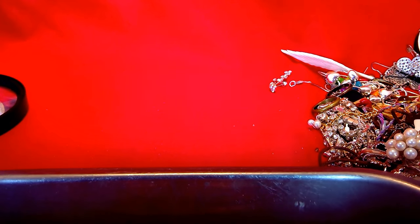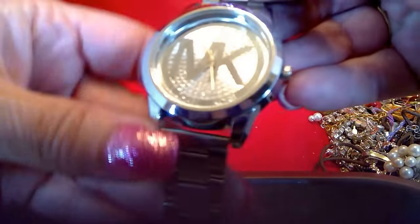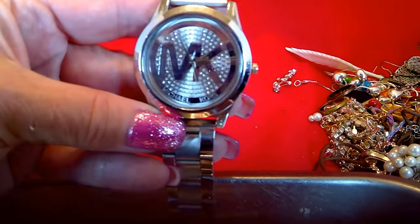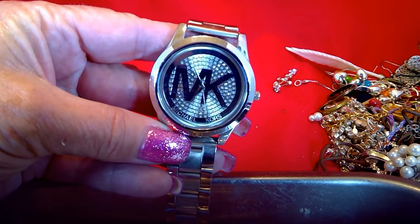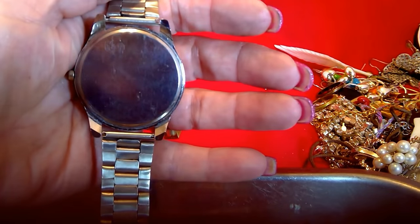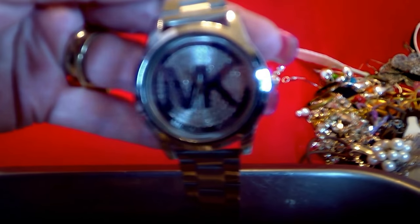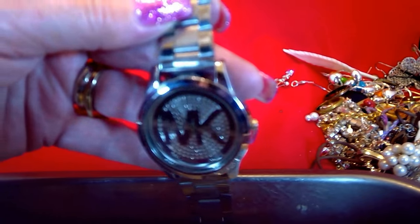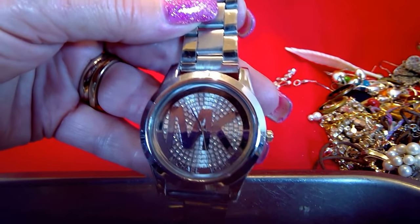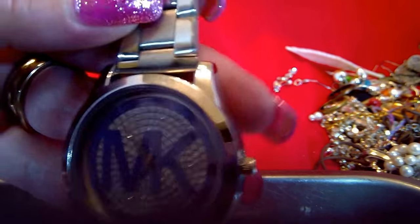Now I'm going to get on with redoing this unjarring. First off, this is why I picked the jar — because I could see this Michael Kors watch through it. I've seen this exact one on their website, so I don't know if it's real or not. It doesn't have anything on the back, and these particular models aren't that expensive — they sell for like $129 new — so I don't know if anybody would bother faking it. If it works and it is a real Michael Kors, I'll probably list it.